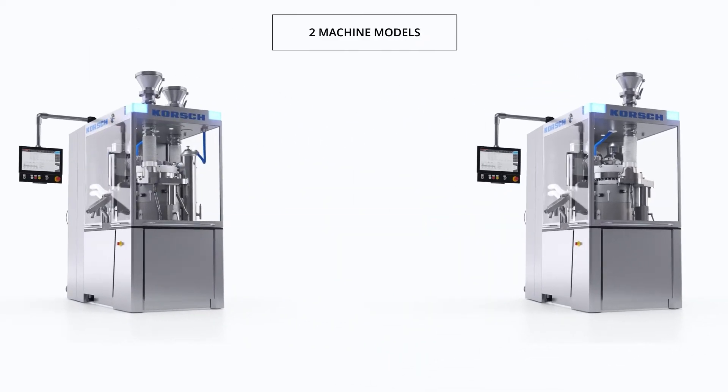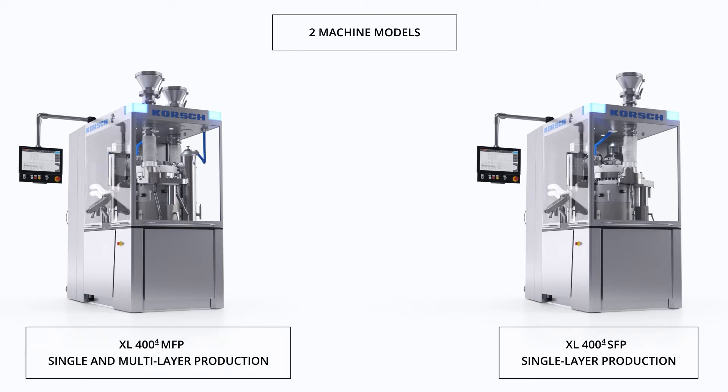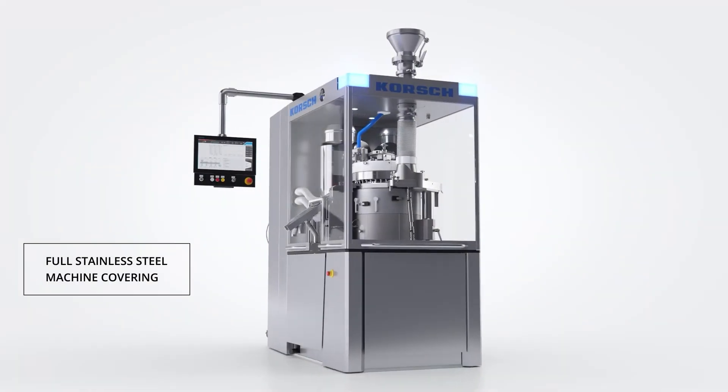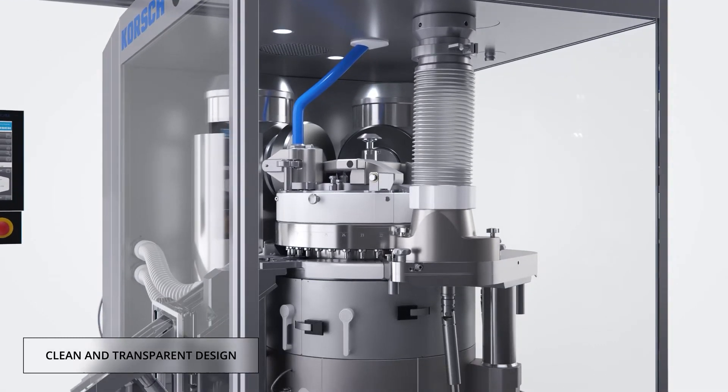The XL404 is available in both a single-layer only SFP model and a full flexible MFP model. The two machine models share a common platform and fully interchangeable components, as well as common procedures for setup, changeover and turret exchange. The XL404 leverages the combination of form and function to maximize performance.